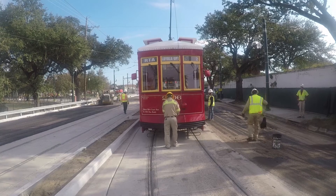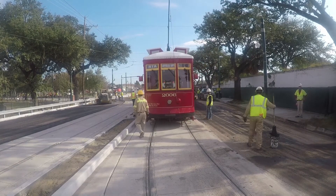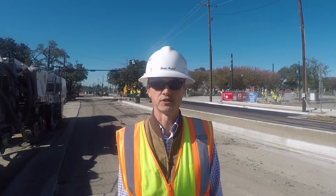We also have to train the operators to get used to the new system, new switches and all of that. So we'll be taking about a month to make sure everything is in order before we let our riders onto the streetcars.